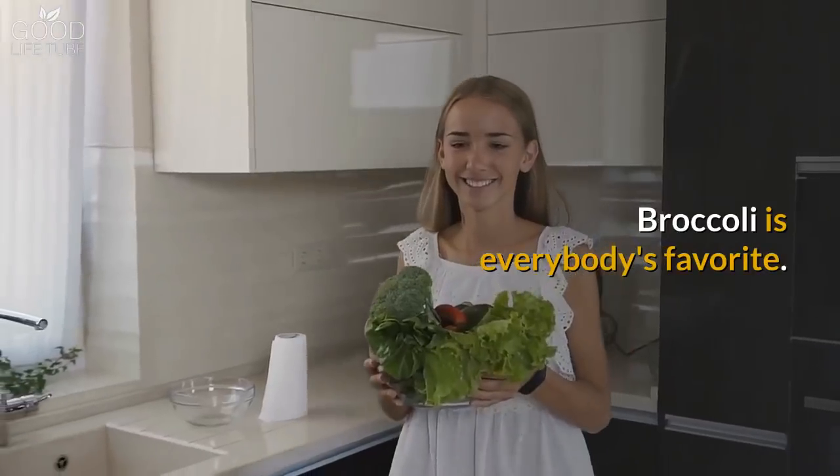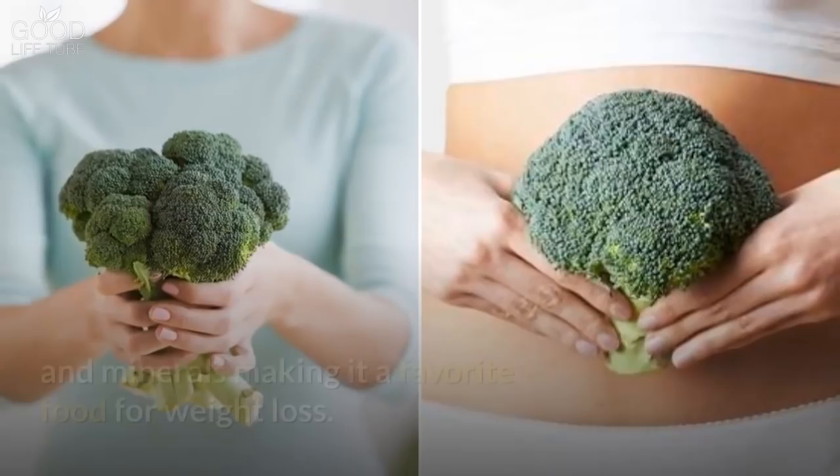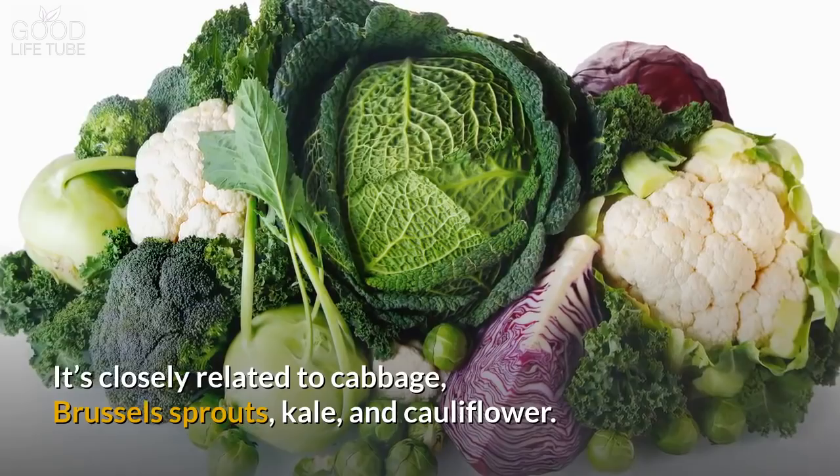Broccoli is everybody's favorite. It's great in taste, high in nutrition and comes with many health benefits. Broccoli is low in calories but high in essential vitamins and minerals, making it a favorite food for weight loss. It's closely related to cabbage, brussel sprouts, kale and cauliflower.